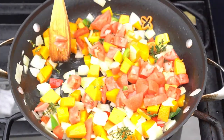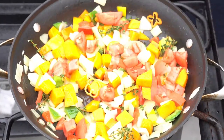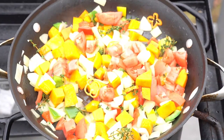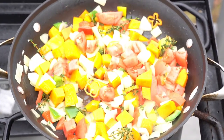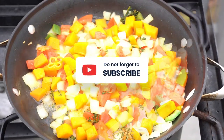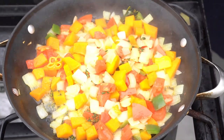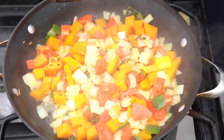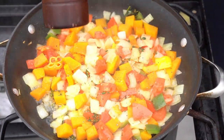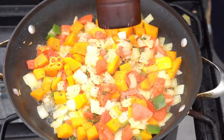Crazy chef, big vibe! Hit that like button if it's your first time here, hit that red subscribe button. Ital rice — and I guarantee you it's a one-pot meal. It's delicious, look at those vegetables — beautiful, right? Delicious. A little bit of cracked pepper and a little salt, that's it, nothing crazy, nothing fancy.